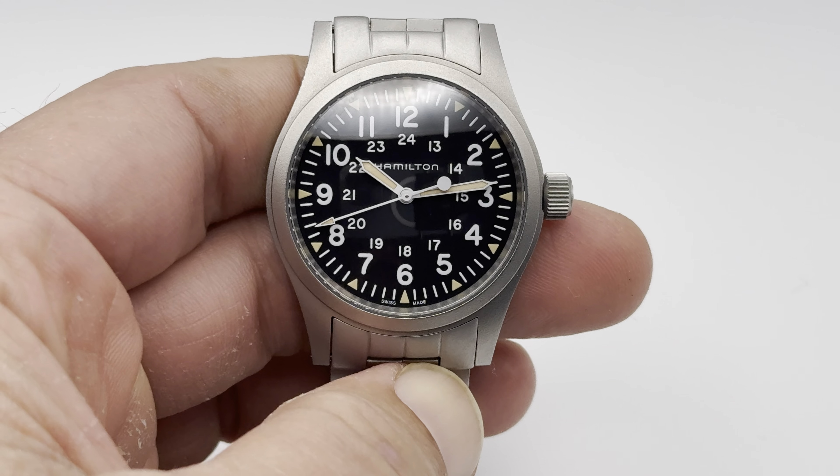This one's got the H50 caliber movement in it. It's 80 hours power reserve, based off the ETA C07.701. It's a 17-jewel movement, and it's actually loosely based off the caliber 28-24, which is the ubiquitous movement made by ETA that's in most of the Swatch watches. It's just a good, solid, well-made movement.